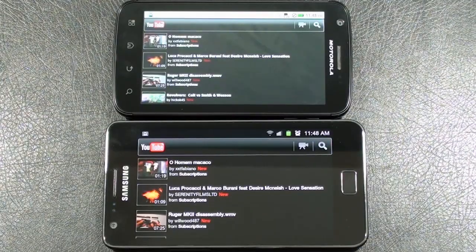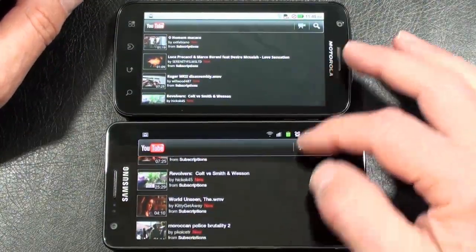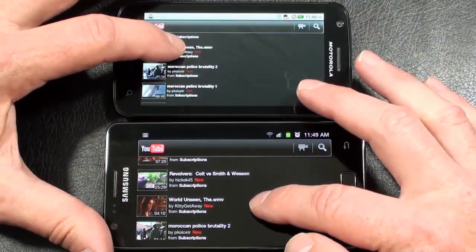Let's run our YouTube comparison to take a look at a couple of videos. Both are set to default to HQ and both handsets are running off the same Wi-Fi network, so we'll see how well they spool up and play. And we're off.